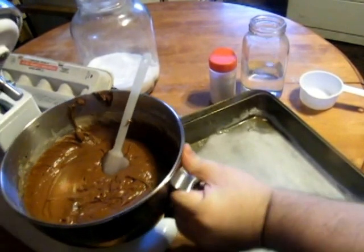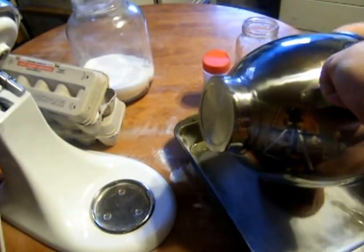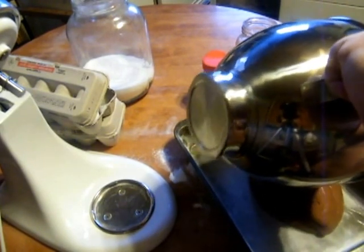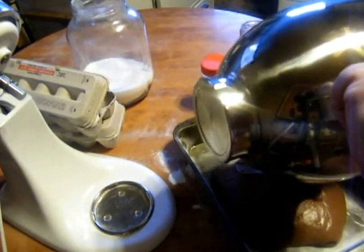Now we're going to fill the cake pan from the bowl. I hope you've had your oven preheating at 350, because you want to put this in a preheated oven. If you start from cold, it takes forever and the cake does not turn out properly.